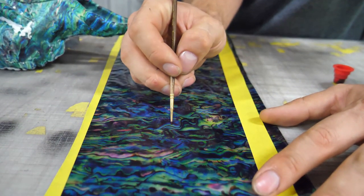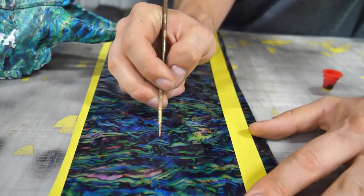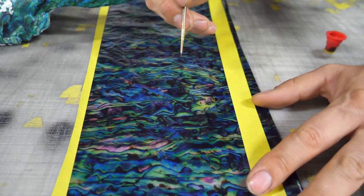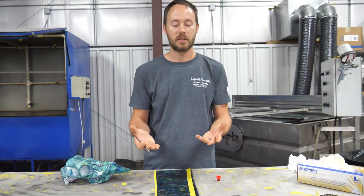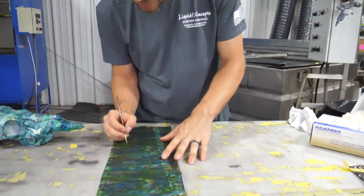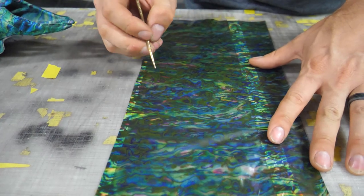Now we have the activator on the brush, and we need to find the right color for this area — let's say maybe a blue. The biggest thing is you've got to make sure you're on the correct side of the film, because if not, nothing is going to happen. Right now we're actually on the wrong side of the film, so whenever you do this, you want to lay it down just like you would on the actual water.